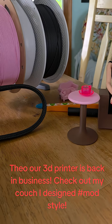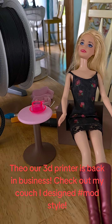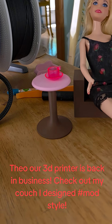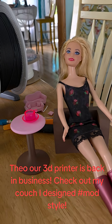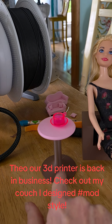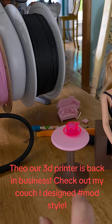We have these great filaments in the pink and the brown, which I like for more of a mod scene type Barbie or any Barbie. This is not a mod scene Barbie. She actually represents me because I had set this up when I did a table and chair set — well, stool — with this wonderful brown filament and pink.